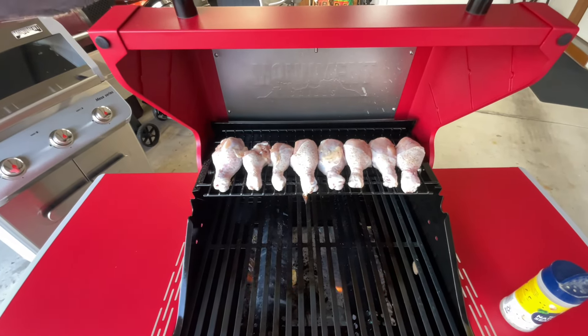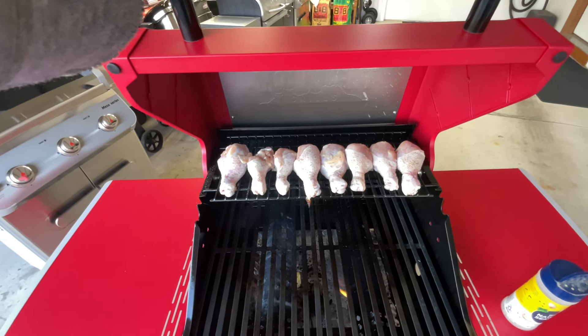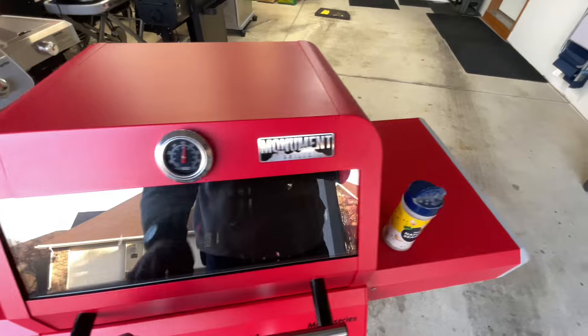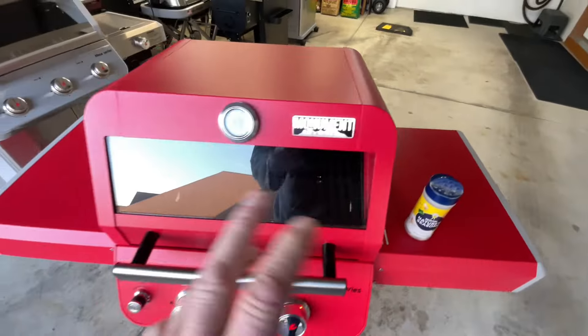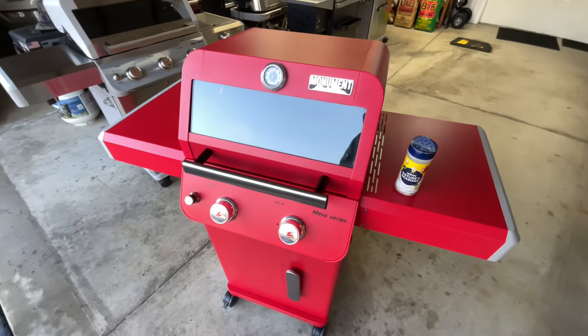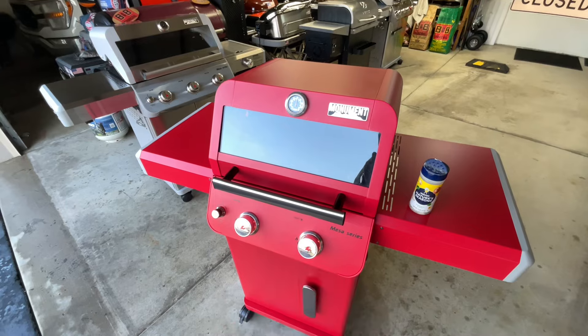We're going to slowly roast those, keep on turning them, and we're going to overcook them so they're nice and crispy. Every time I turn them, I'm going to put a little bit of seasoning on there — some of this Nature's Seasoning, folks. I'll tell you what, I've been doing this method for years when it comes to chicken legs on a gas grill and it's delicious every time. Super simple to do — remember, if I can do it, so can you.